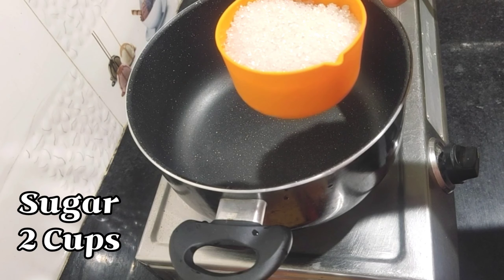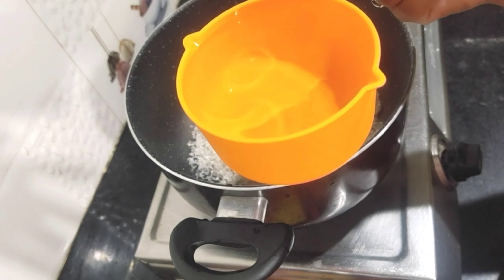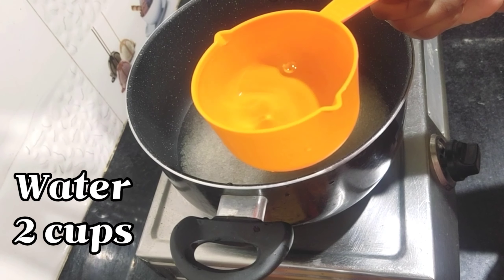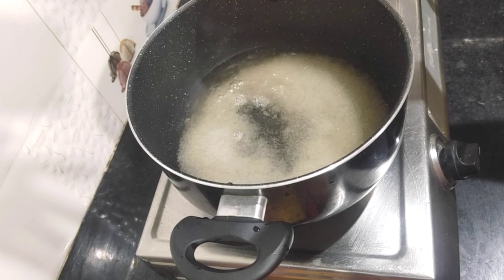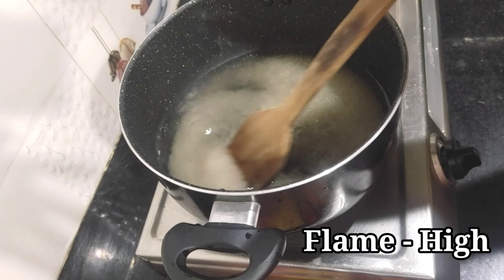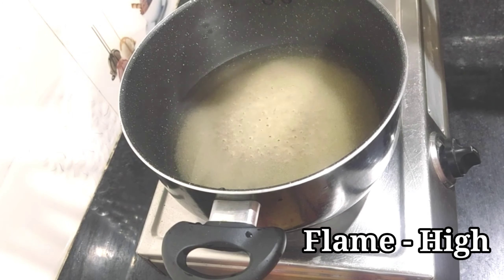First of all, we take 2 cups of chini (sugar) and then we add 2 cups of water. We leave it on high flame to boil and we leave it until it is boiled.